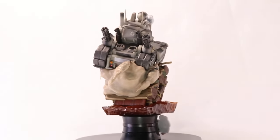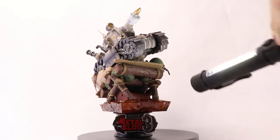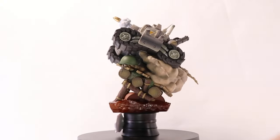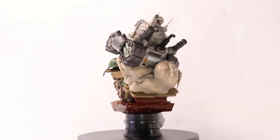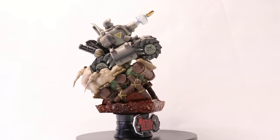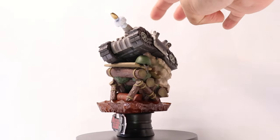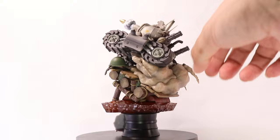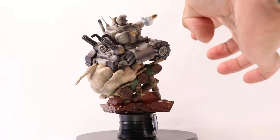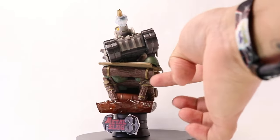It looks like the scene is based off a sunset because the water here — this is water — it's a clear acrylic. My understanding is this is a combination of PVC and ABS plastic. This one in particular has some flexible plastic up here with the antennas and smoke trails, and then harder plastic on the tank, the bridge, and the water.